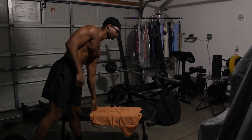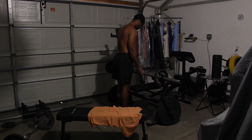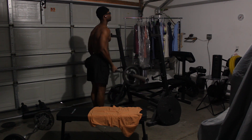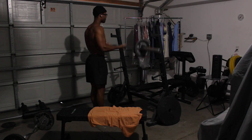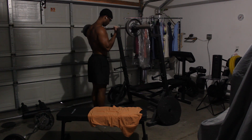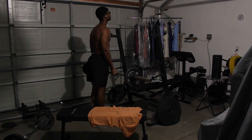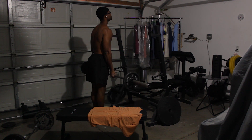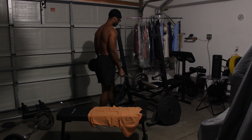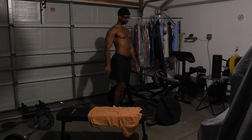Now I'm going to move over to the barbell and do some barbell curls. And those are going to work on my biceps. Let's go — 1, 2, 3, 4, 5, 6, 7, 8, 9, 10. Easy money, y'all. Easy money. And that's the end of the superset.